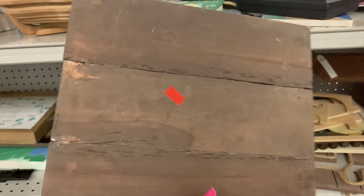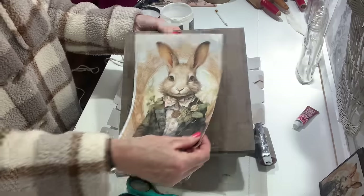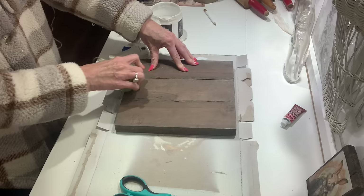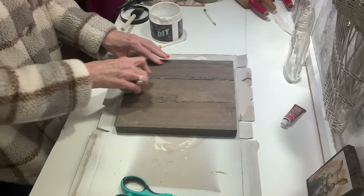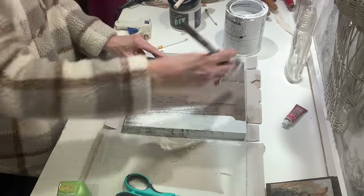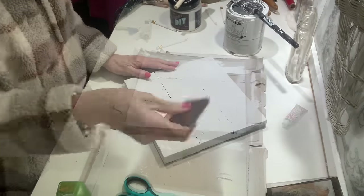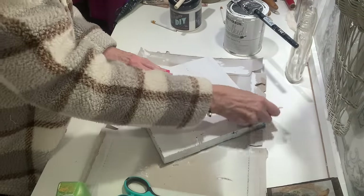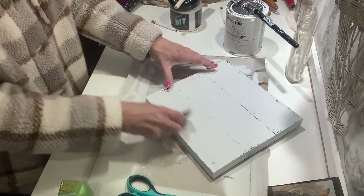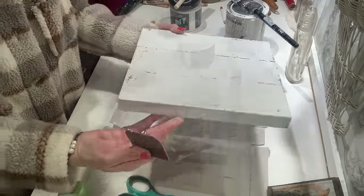If you don't have scrap wood you can always pick up pieces at the thrift store. This piece had a word on one side so I'm using the other side, and I'm going to go over it with candle wax. If you put candle wax on the base of your project before you paint it, it helps your paint distress really well and sometimes you don't even have to use sandpaper. You can use a little plastic spatula, an old credit card, or something similar — just scrape over your piece and anywhere you put that candle wax your paint will scrape off.